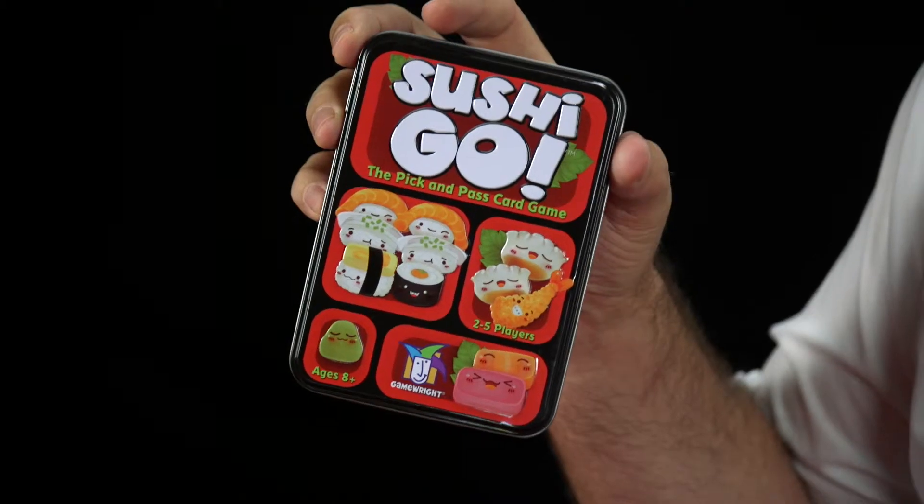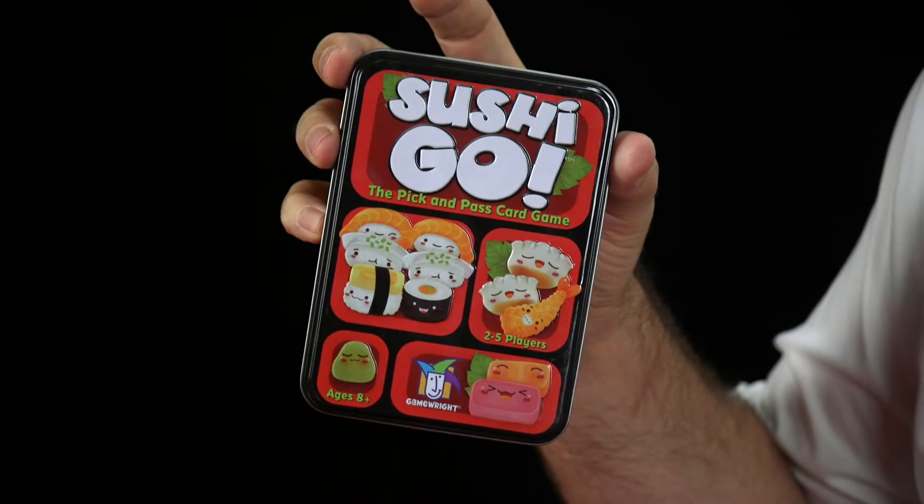Welcome to That Board Game Show. My name is Hein van Jerdin and I'd like to tell you about Sushi Go. Sushi Go is a very fun, easy little game. It's a quick game to learn and you can teach it to new board gamers. Let me show you Sushi Go.